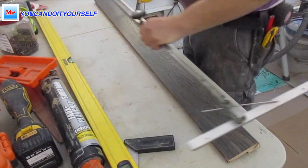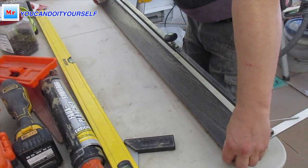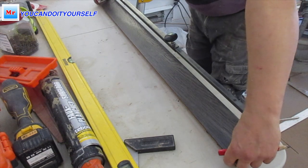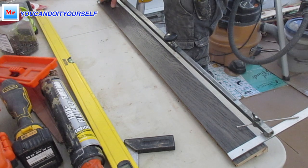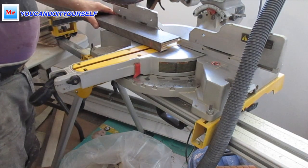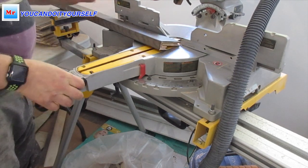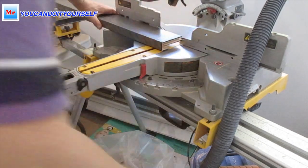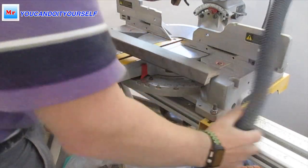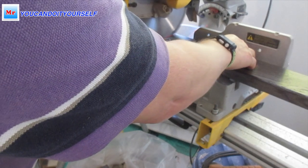When we have the nosing it's very easy to calculate the dimension of the tread. If you saw my previous video on how to do regular stairs, when I measure nosing with a stair jig I always make a line with a knife because it's very precise. But in this case, doing curved stairs, I use a pencil, which gives me 1/16 of an inch from each side. I need this 1/16 because there are very small angles on the stairs and with the stair jig it's hard to capture this dimension exactly.